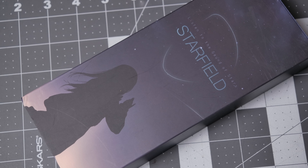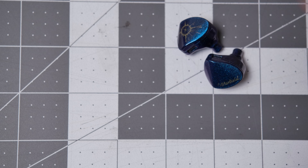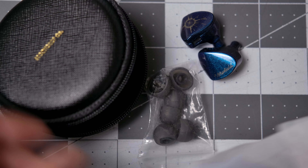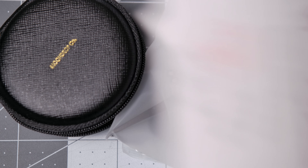We're talking about the Starfields today, so let's get started. Starting with the box — you can tell Moondrop hasn't quite jumped into the whole waifu thing yet. Inside the box you'll get the IEMs, a carrying case which contains a bag of ear tips and a bag with the cable inside. You also get a pair of tweezers, extra filters, and some paperwork.